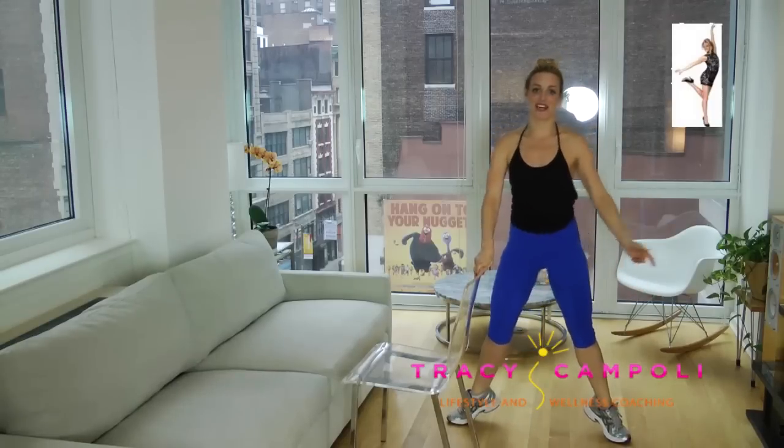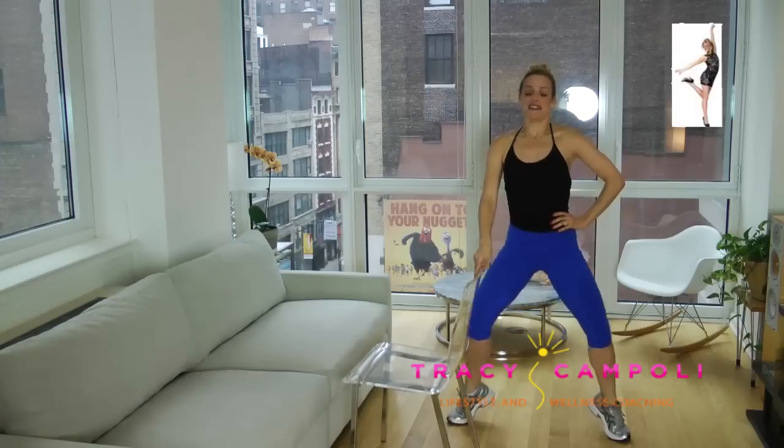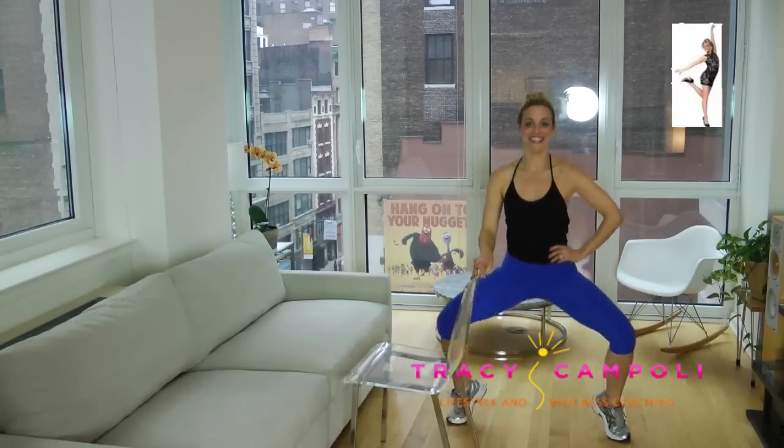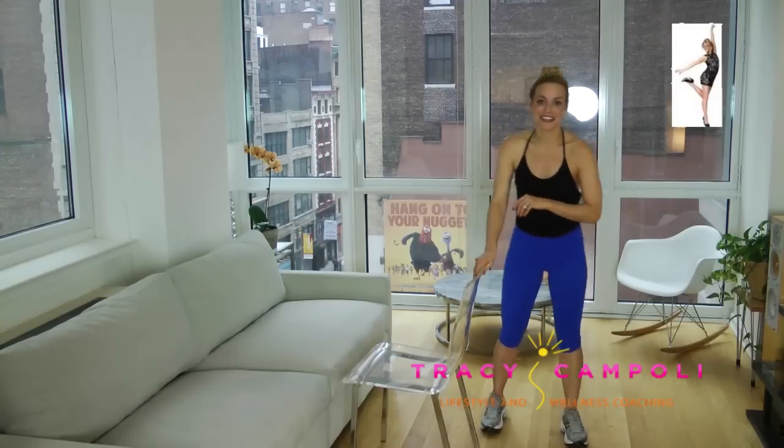Now go into a wide second position — nice wide legs. Deep plié, straight up. Make sure your butt does not stick out on this one, keep it underneath you. I'm not letting my chest move forward; it's really just one line here. 3 more — you're getting warm. Now stay low and pulse. Oh yes, you feel that? This burns! Stay down here and press your knees open. That's why dancers have sick bodies — because we work! Give your legs a little shake.